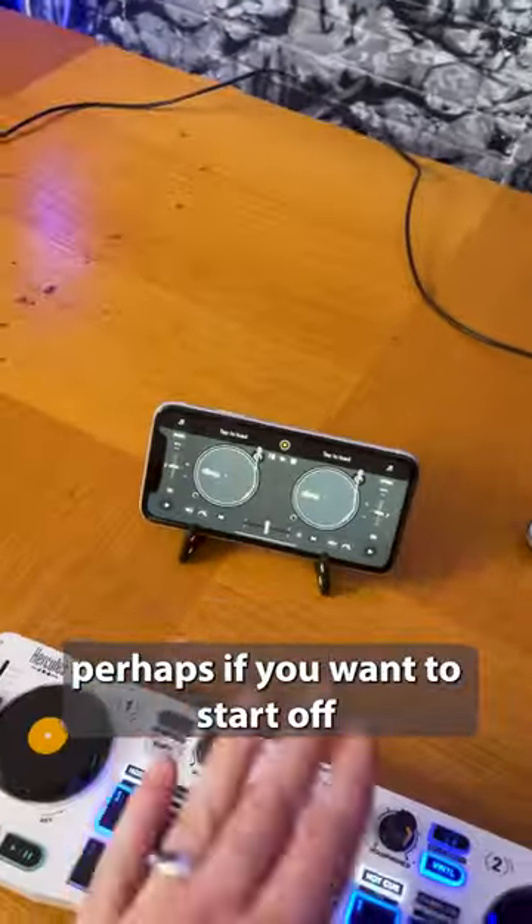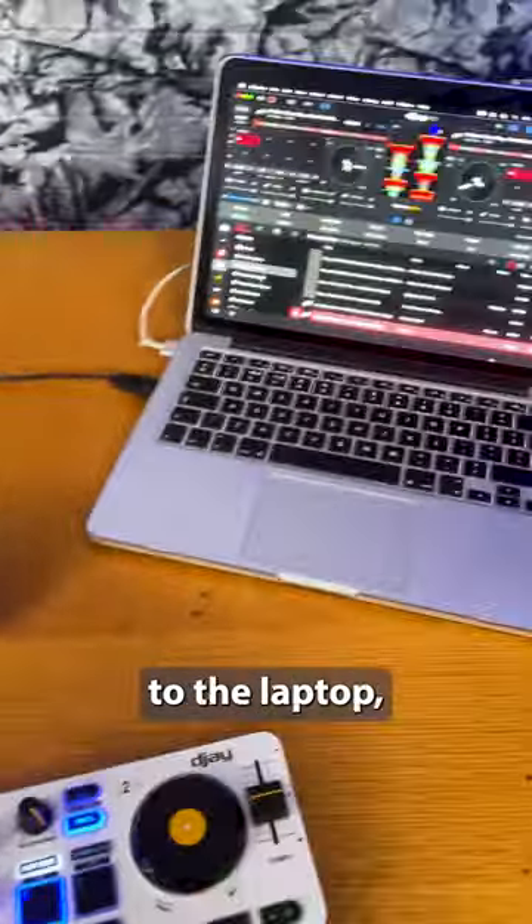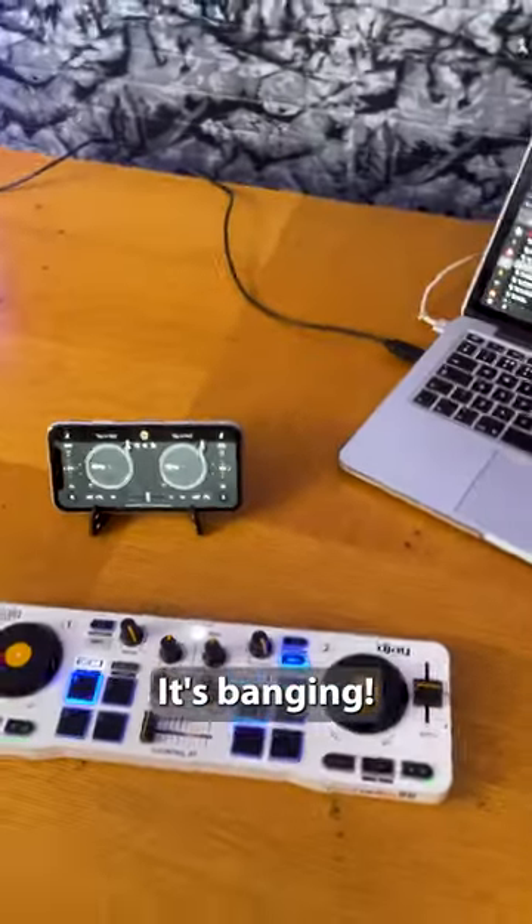So, you know, perhaps if you want to start off on a phone, if you like the DJing and you want to sort of move on to the laptop, then you can do so. Or if you're using it on a laptop, you've got your phone as a backup.